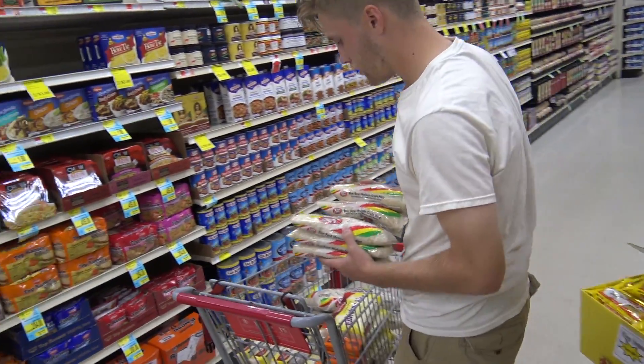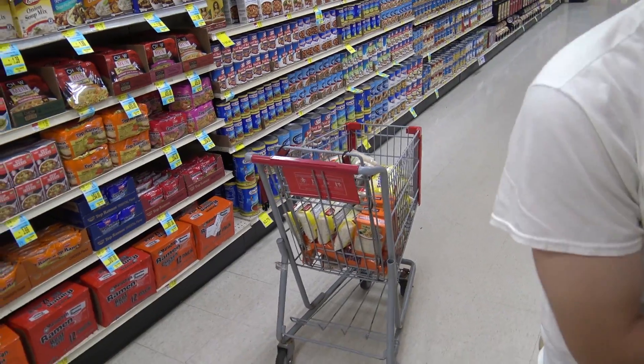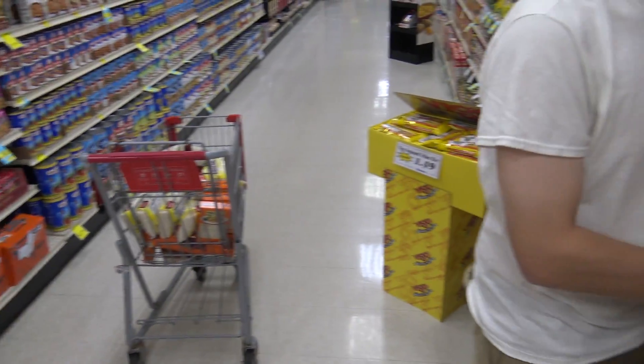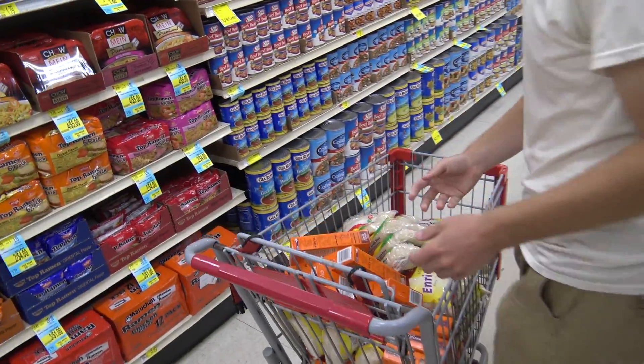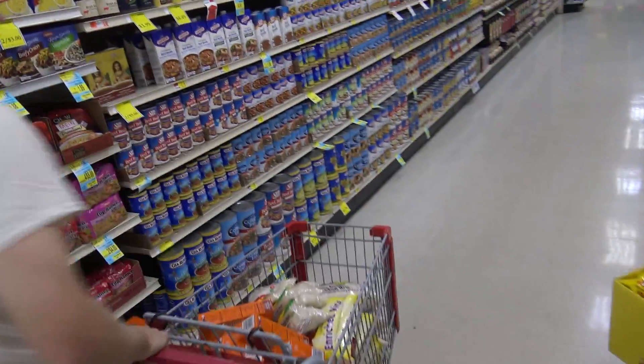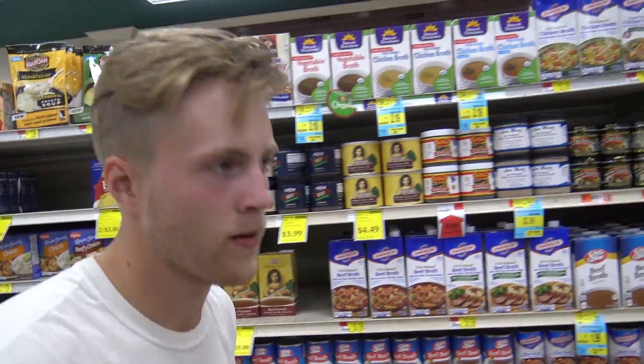So yeah, this will work. Maybe a couple more Uncle Ben's. I really like shrimp. I'm a pretty big shrimp guy.